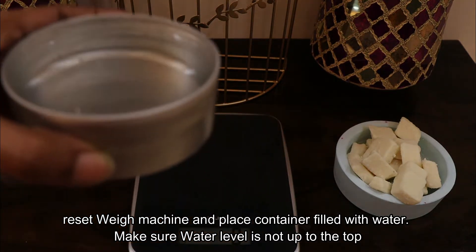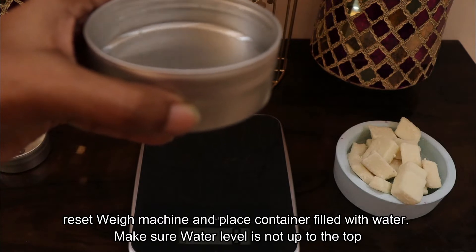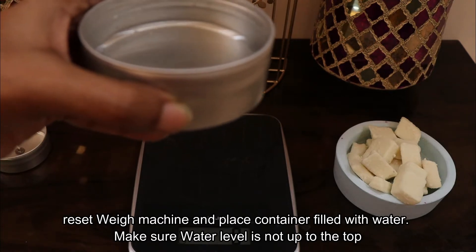Water. Check the water level — not fully. Now we can make a candle.